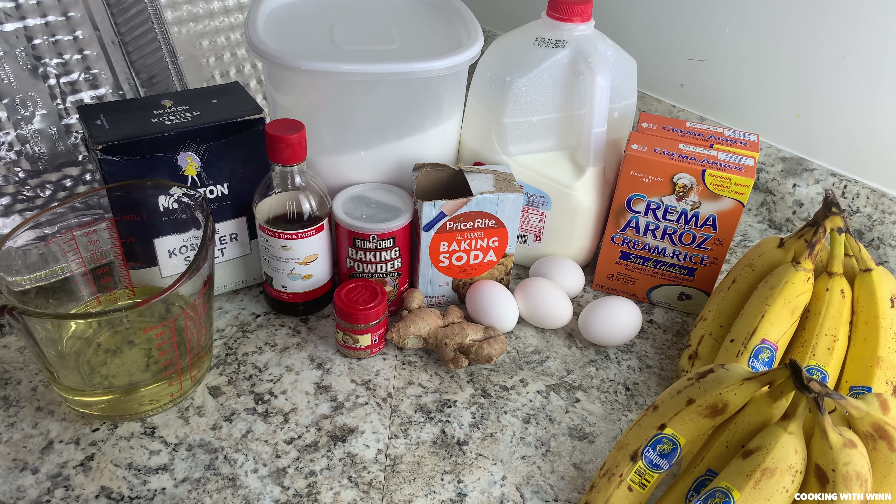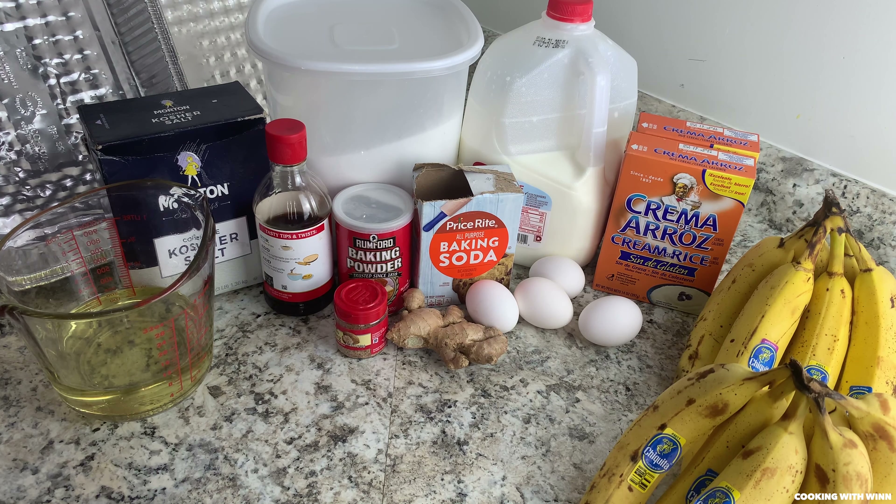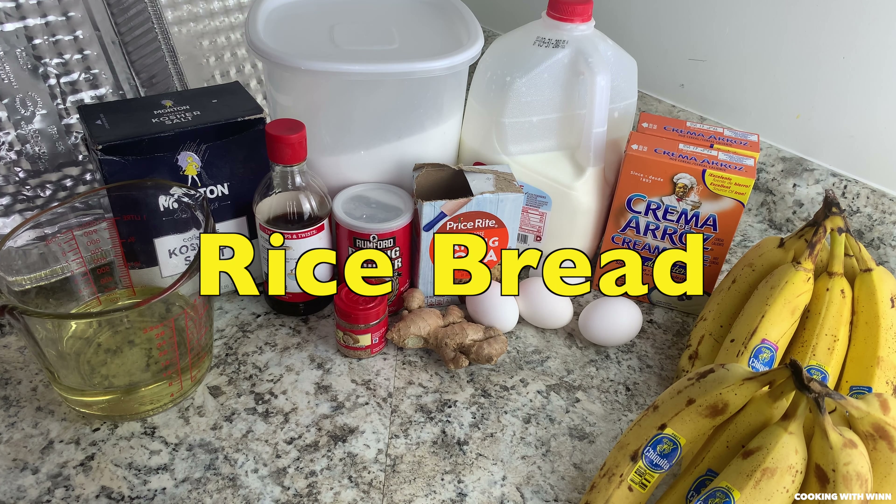Hey guys, welcome back to my channel. My name is Winette and you are tuned into Cooking with Win. Today I'll be teaching you guys how to make Liberian rice bread.